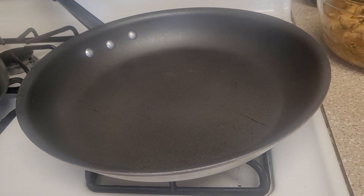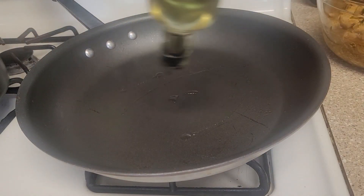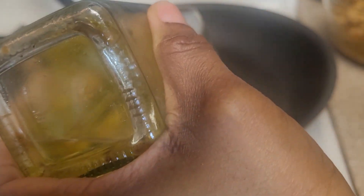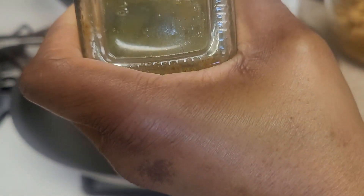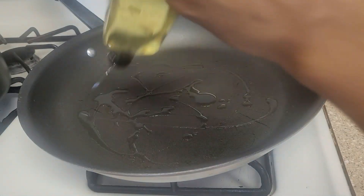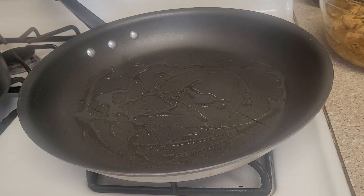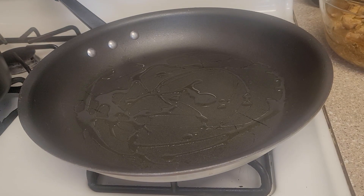Now it's time for the fun part. I'm heating up my skillet again and putting in some olive oil so that the tortilla won't stick. You can also use pan spray, but the oil does a better job. I'm going to put the tortilla in there — because as I said, I'm making a crunchy taco.